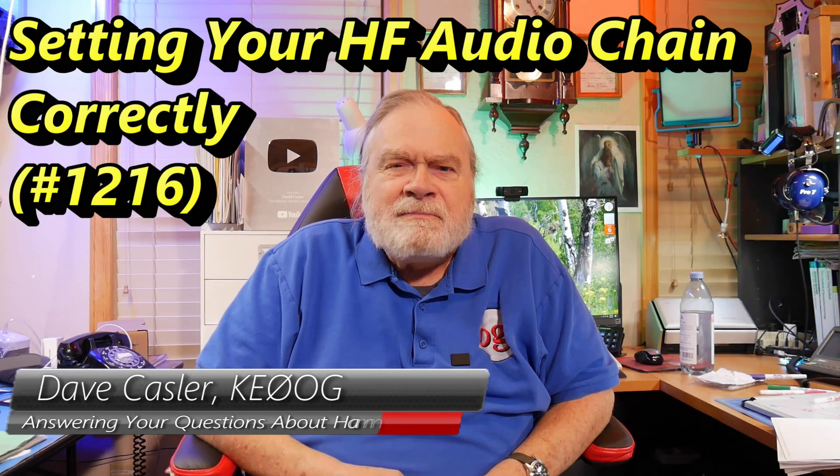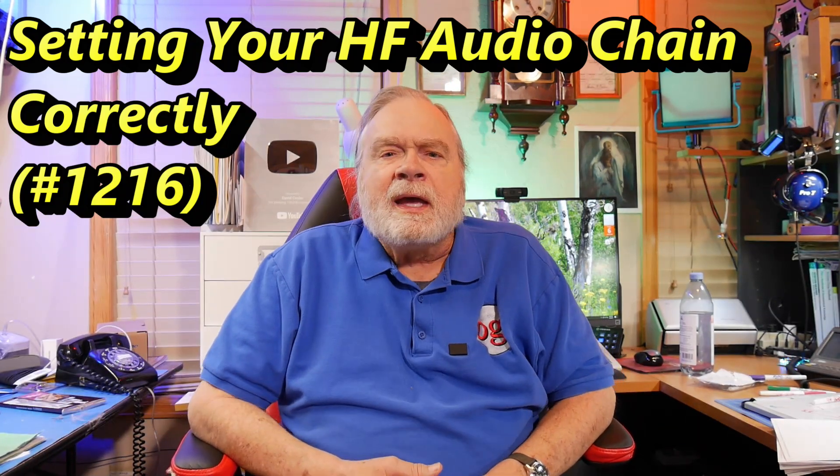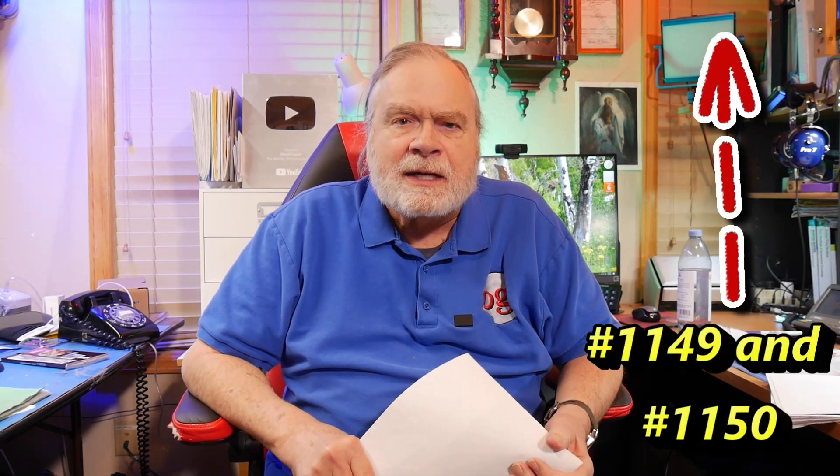Hello, Augies Worldwide. I'm Dave Kassler, Amateur Radio Callsign KE0OG, and I'm here with a comment from Bruce Bittenbember, K3BBB. He's picked up on a video or two that I've done about the ARRL Clean Signal Initiative.